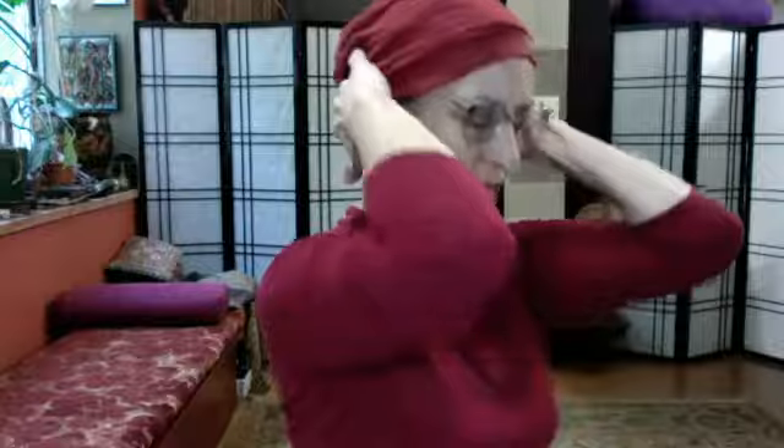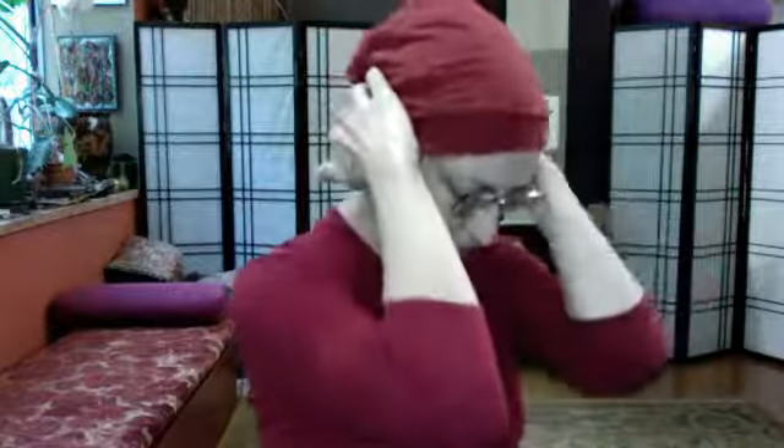Bring the fingertips just to the base of the skull and press up slightly. As we exhale, bring the elbows towards one another and curve, pointing the elbows towards the knees. Inhale, come up, press up lightly at the base of the skull, and fan the elbows back. A couple more of these — flow gently, no strain, just joy, pleasure, ease. Making sure that your breath flows smoothly. One more opening up, and exhale come to vertical and relax.